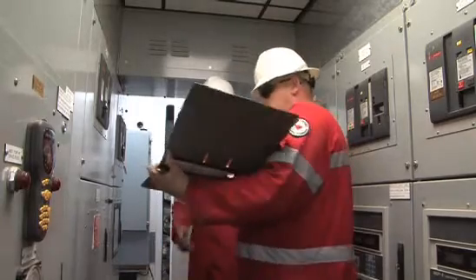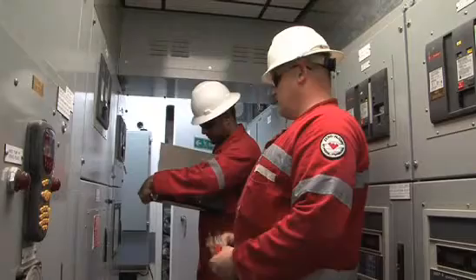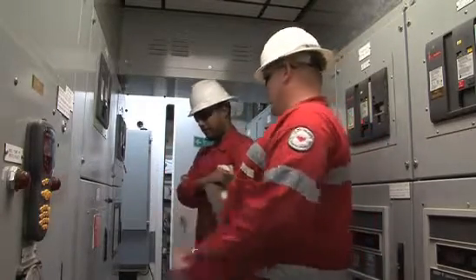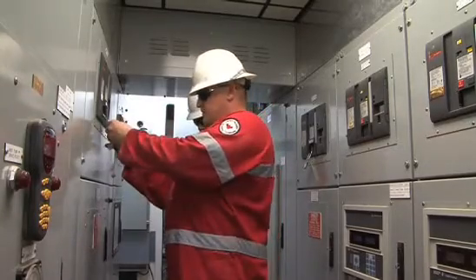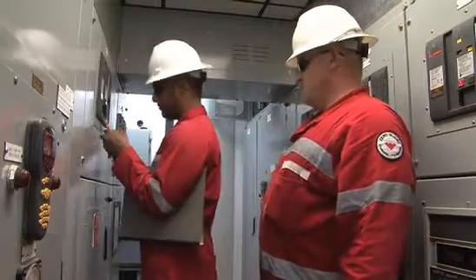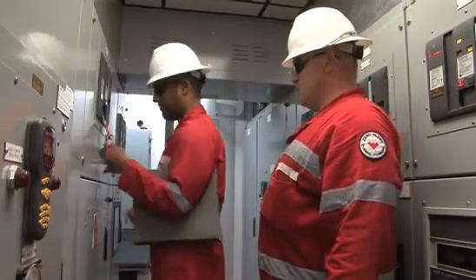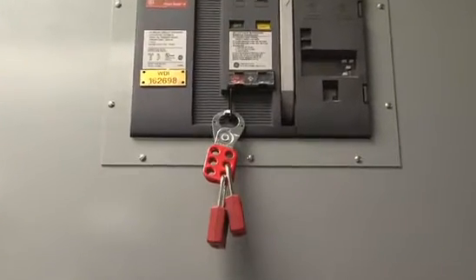The mud pump and associated equipment must be locked out and tagged out by the rig electrician, as per BMS 03-34 procedure, and verified by the driller from the driller's console. A minimum of two locks are to be installed on lockouts. These lockouts cannot be removed until the work permit is closed.